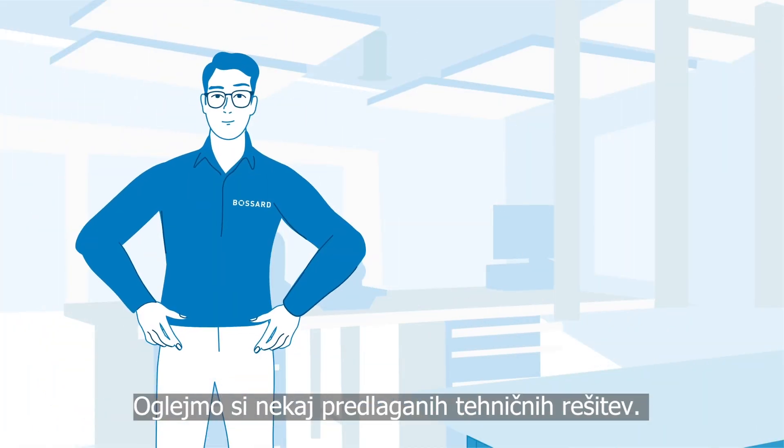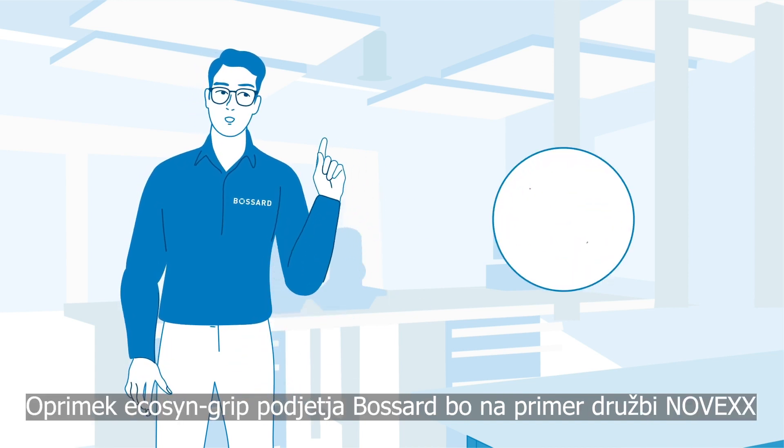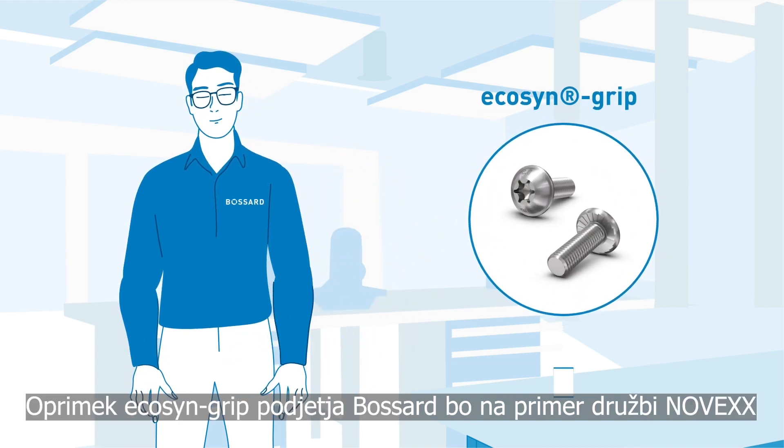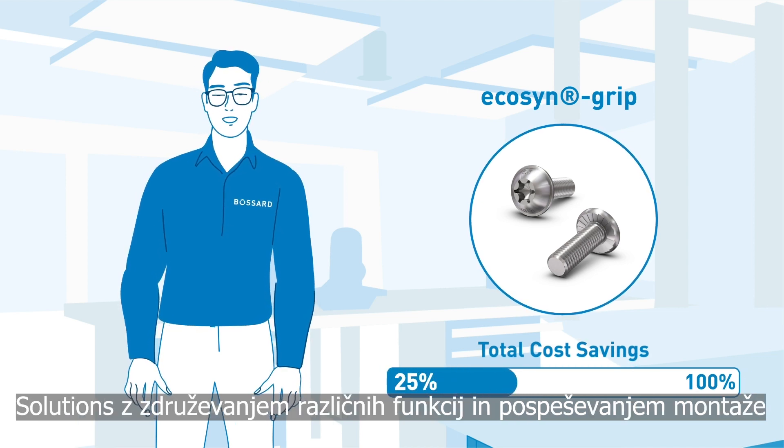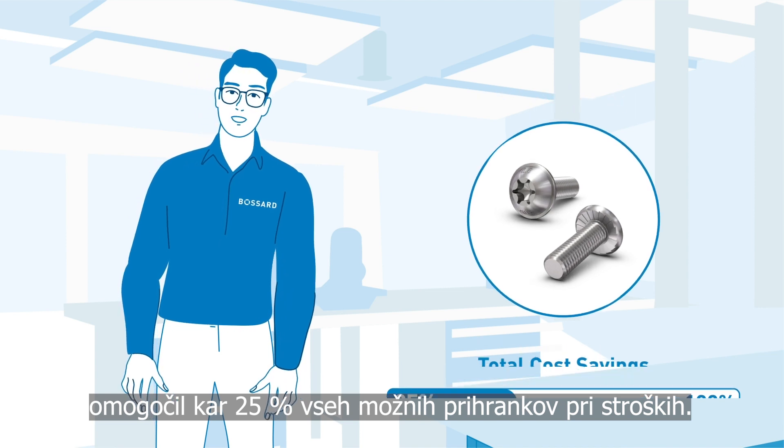Now let's take a look at some of the proposed technical solutions. For instance, this Bassard EcoSend grip will allow Novex Solutions to generate as much as 25% of the total potential cost savings by combining different functions and speeding up assembly.